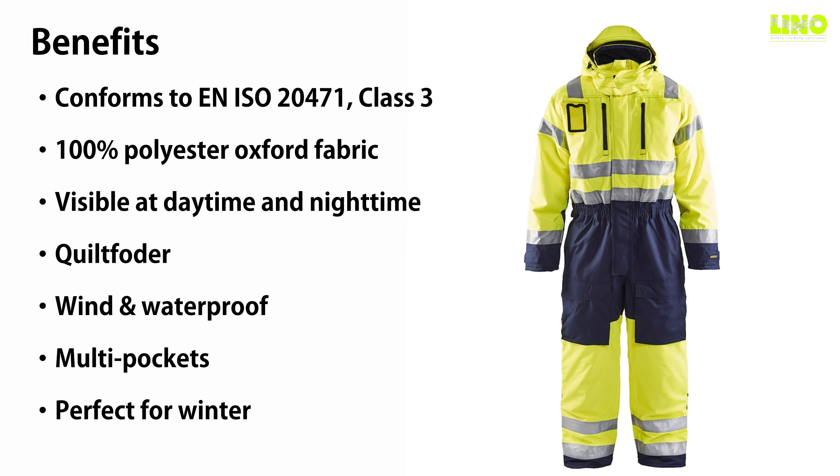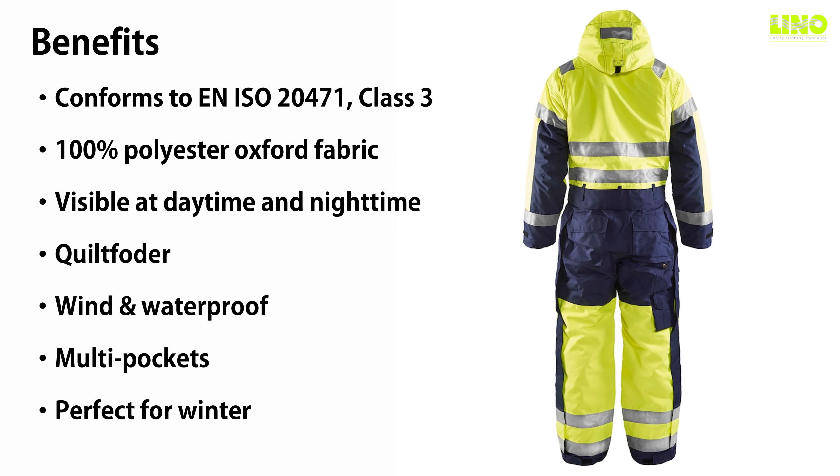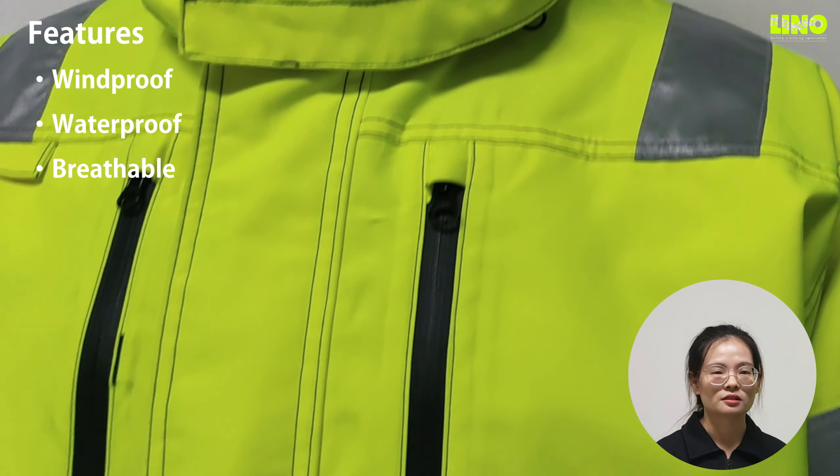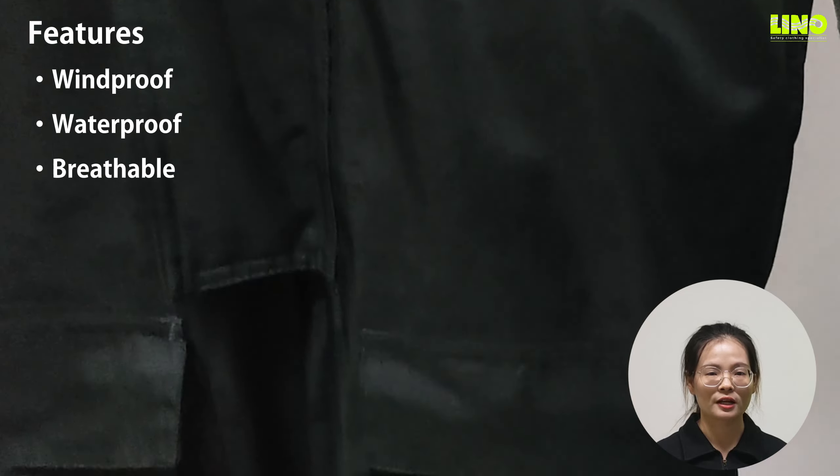Hello, this is Alice from Lino Safety. You will be surprised at the feasibility and functionality of our reliable high-risk winter cover. It has high performance of windproof, waterproof, and breathability.